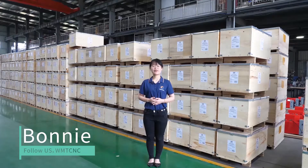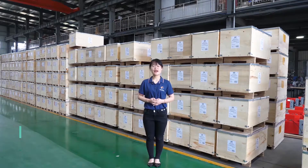Hello everyone, this is Bonnie from WMT CNC China. I'm very glad to introduce our small vertical milling center XH7122. Before I start, I would like to introduce our company, WMT CNC China.